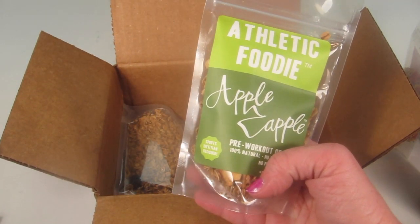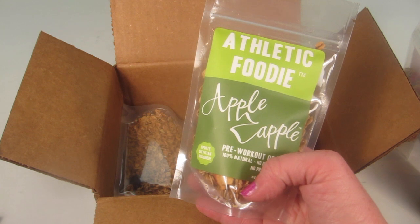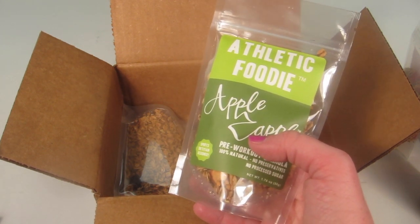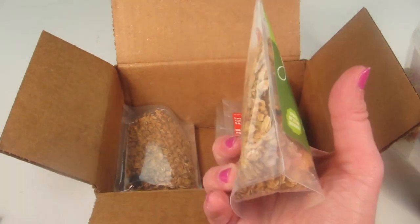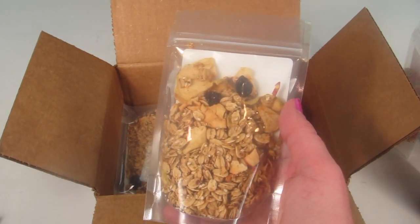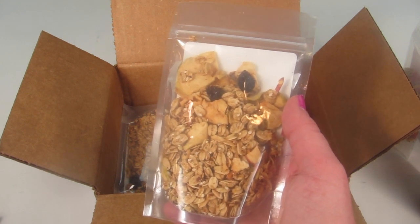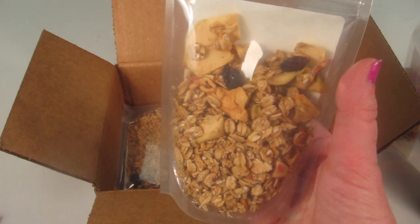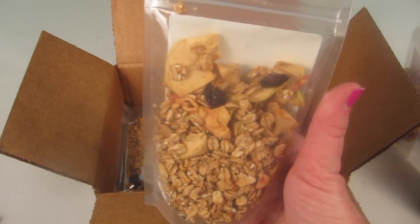We also have an apple-based one — 210 calories — with oats, honey, apples, raisins, maple syrup, almonds, quinoa, coconut, canola oil, chia seeds, sesame seeds, sea salt, vanilla extract, and cinnamon. A lot of the same ingredients but more apple-focused.